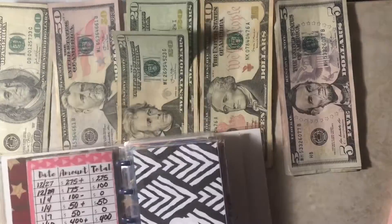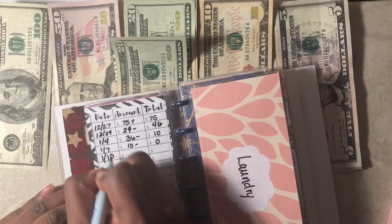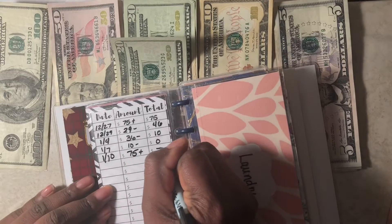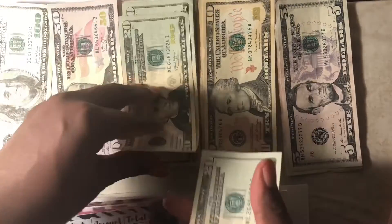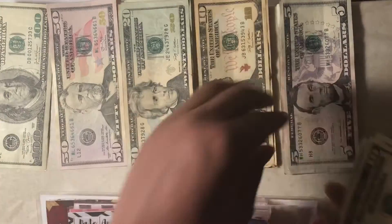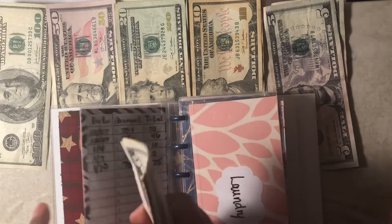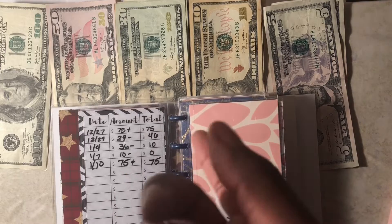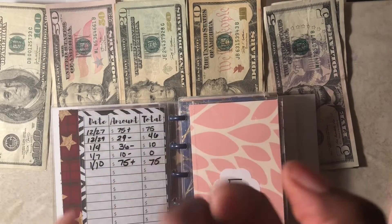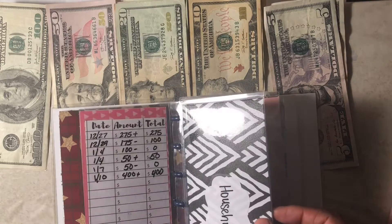Next is household. For household, I like to add $75 — so $20, $40, $60, $70, and $75. For household, I use this money for toilet paper, paper towels, dish racks, dish soap, cleaning products, light bulbs — anything I need for the house comes out of household.